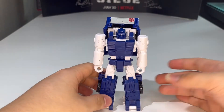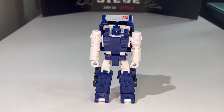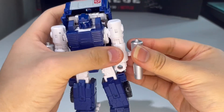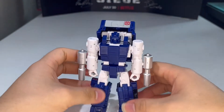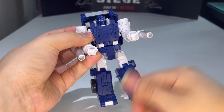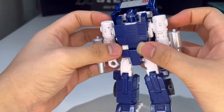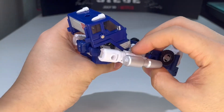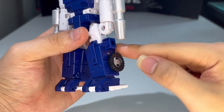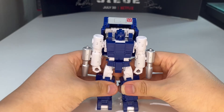He could have used wrist swivels but honestly I don't really care about wrist swivels. You can put his guns in his hands as handheld weapons, but I prefer to mount them on his forearms like on the box art. There are ports at the end of the barrels so you can attach blast effects if you want. That's a pretty cool option.